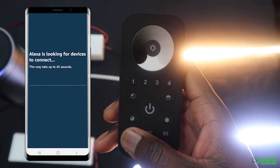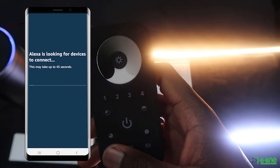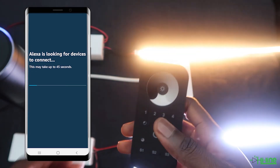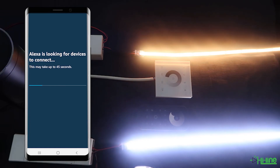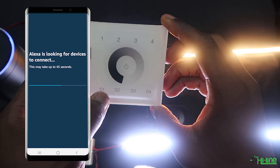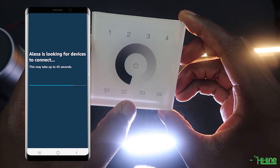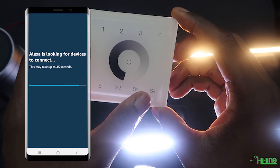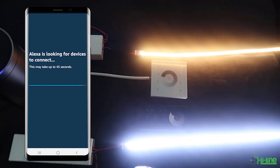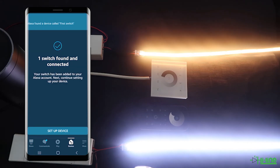Once it starts blinking, go ahead and tap on discover devices. The remote control needs to blink five times in quick succession — as you can see, it didn't do that, which means it has not been paired to the Amazon Alexa. Since the Alexa is still searching, we can go ahead and pair the wall mount. Press and hold onto the power button until the LED indicator flashes, then short press S1. The LED indicator flashed five times in quick succession, so we're expecting the wall mount to be paired and the remote control not to be paired. As expected, we only found one switch, which is the wall mount.